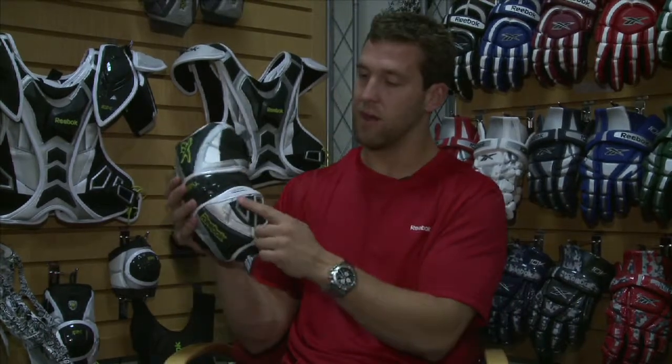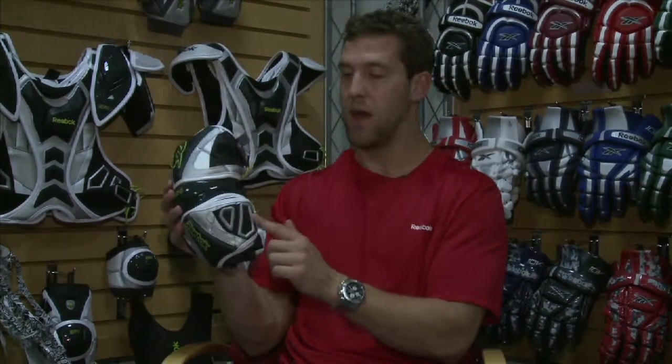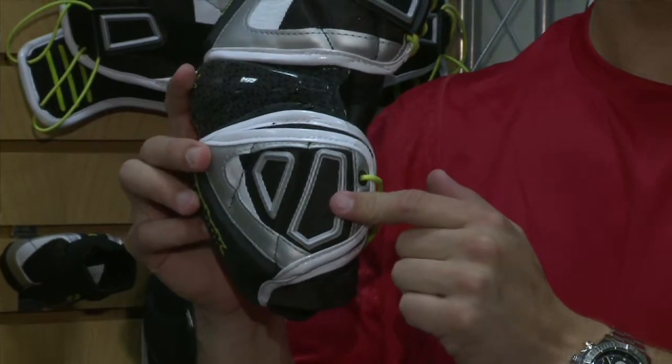We also have our FAV flex armor ventilation here as well, adding protection and keeping the arm cool during gameplay. Also, this pad is the only pad on the market that is fully adjustable, both in the upper arm and on the forearm.